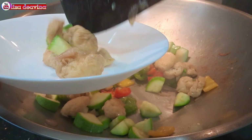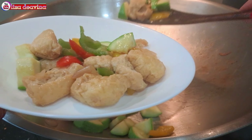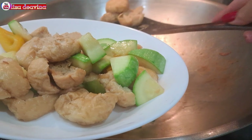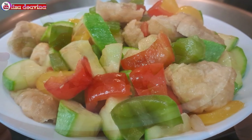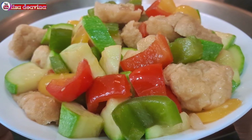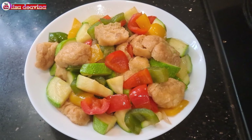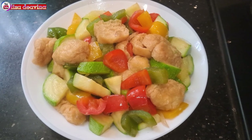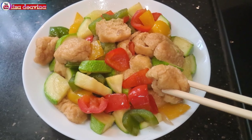Tumis tahu, paprika, timun Jepang. Simple, sederhana, enak, seger, gurih. Joyness food Hong Kong style. Cocok sekali untuk lauk ataupun yang lagi diet. Sudah siap untuk disajikan. Selamat mencoba. Wassalamualaikum warahmatullahi wabarakatuh.